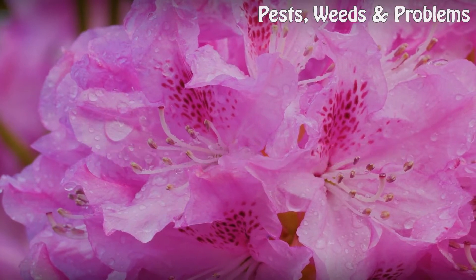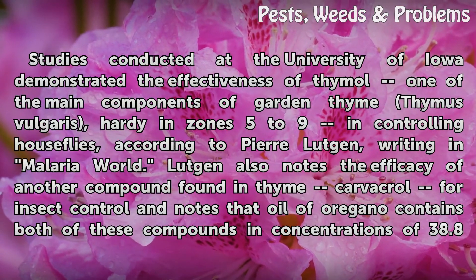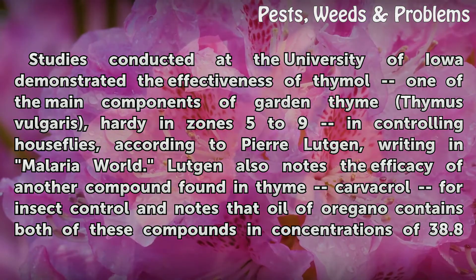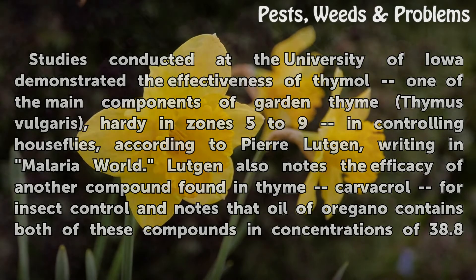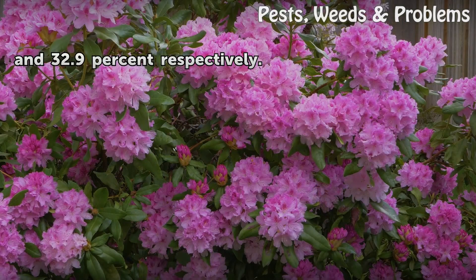Thymol and Carvacrol. Studies conducted at the University of Iowa demonstrated the effectiveness of thymol, one of the main components of garden thyme (Thymus vulgaris), hardy in zones 5 to 9, in controlling house flies, according to Pierre Lepgen writing in Malaria World. Lepgen also notes the efficacy of another compound found in thyme — carvacrol — for insect control, and notes that oil of oregano contains both of these compounds in concentrations of 38.8 and 32.9 percent respectively.